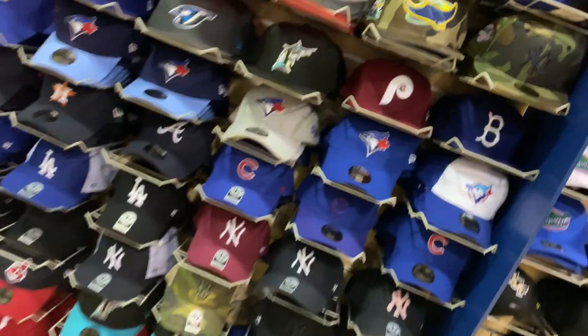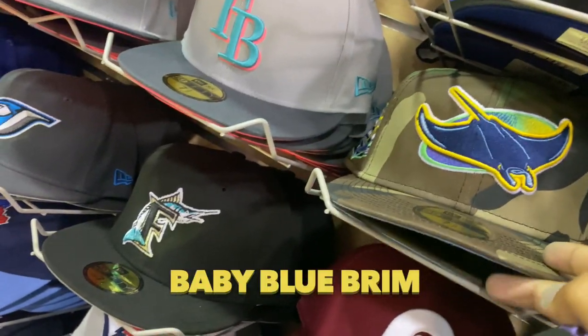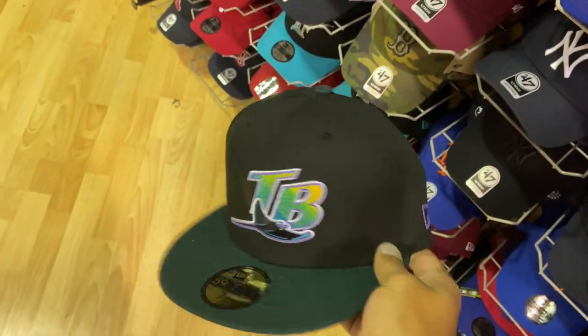All right, so this is the one I'm looking at. They have a pretty good selection. I want to get this one but they don't have my size. This is my favorite group brand — I think I want this one, I don't know.